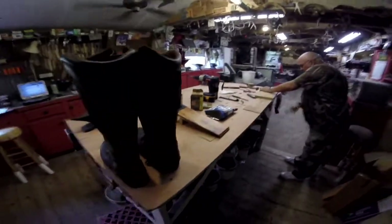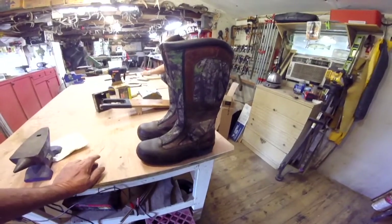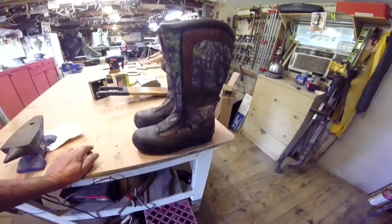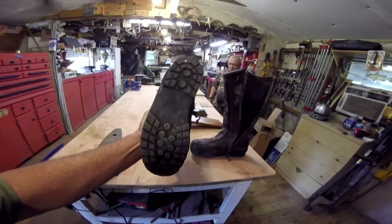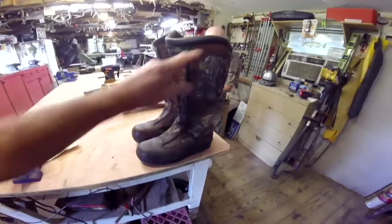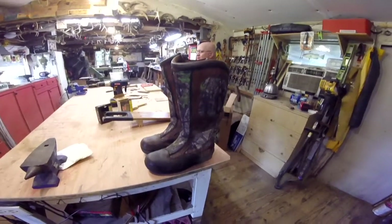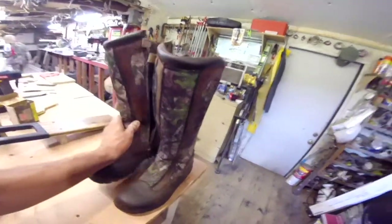Last year I bought me a set of snake boots — snake proof boots. I paid almost, if I remember right, right close to $200 for them. He looks around on some internet sites, the buy-sell-trade in the local area, and he found these — same brand as mine, Redheads. Never been worn, but the guy wore them five times. Snake boots. He got them for $20. Basically brand new snake boots for $20. I hate you.